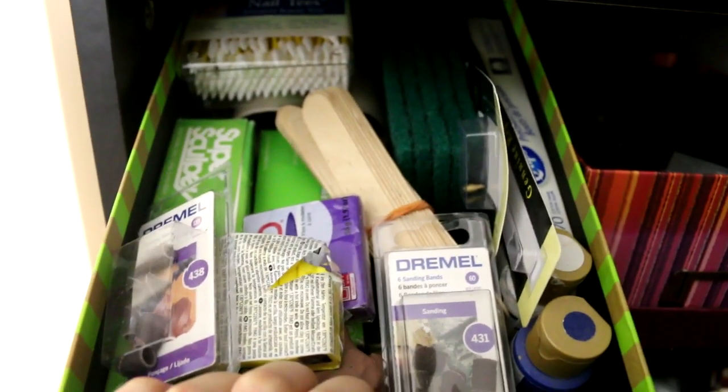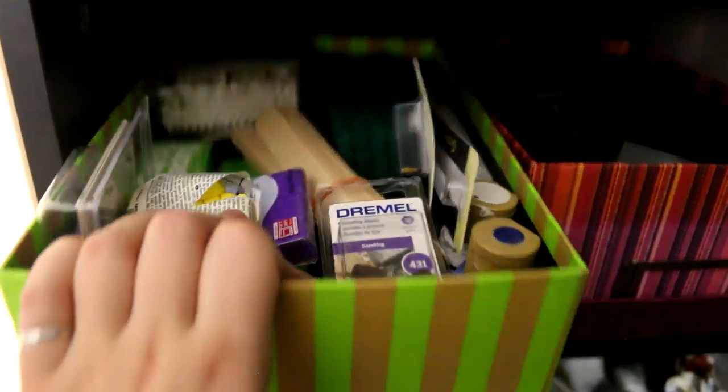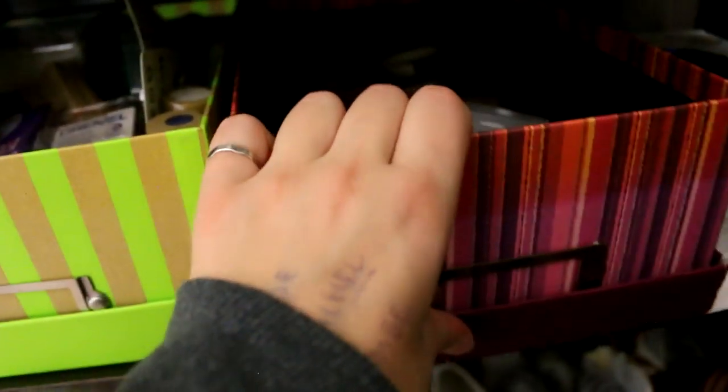Extra q-tips, extra clay, Dremel parts, popsicle sticks — like anything I can think of. It's just extra stuff that I buy so that I have backups and I don't have to go to the store.